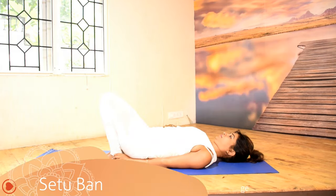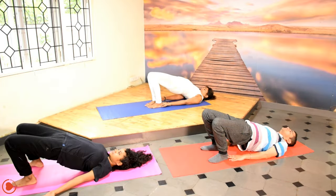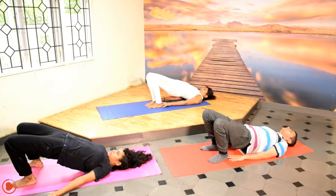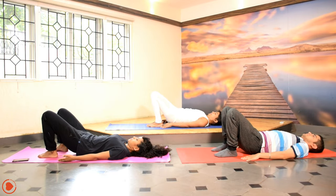Fold your knees and get them as close to the hips as possible. As you inhale, step by step, go up. As you exhale, vertebra by vertebra, drop your spine down.